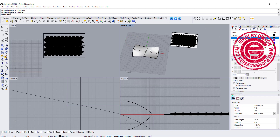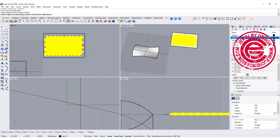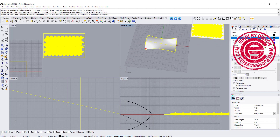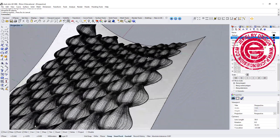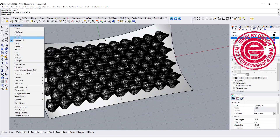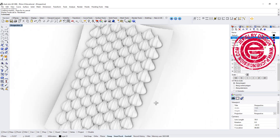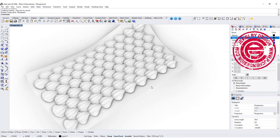We're going to flow it back using Flow Along Surface. Pick up all the objects, pick one corner at the bottom right on the base surface, and then the target will be the same corner on the target surface. Let's see if it flows nicely and looks in the right position — let's check the render view.